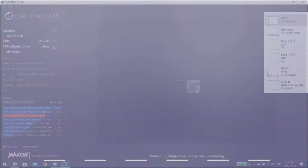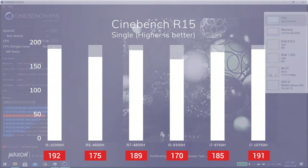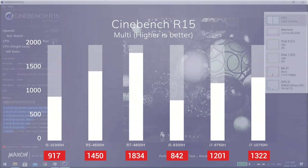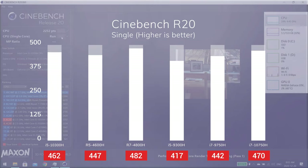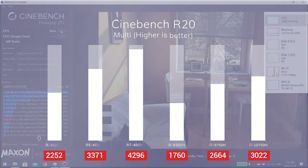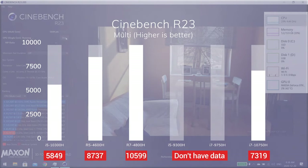Let's start with Cinebench. Unfortunately, 10th Gen Intel processors are still on 14nm, while the AMD stack is on 7nm. That being said, looking at Cinebench R15 single-core, we see that the 10300H performs better than any other AMD processor. Its direct contender, the Ryzen 5 4600H, performs around 9% worse. The 10300H performs 13% better than its predecessor, the 9300H. On the other hand, as it only has 4 cores and 8 threads, it loses to the 4600H in multi-core by a large margin. Cinebench R20 and R23 yield similar results — the 10300H performs around 4% better in single-core and around 35% worse in multi-core compared to the 4600H.